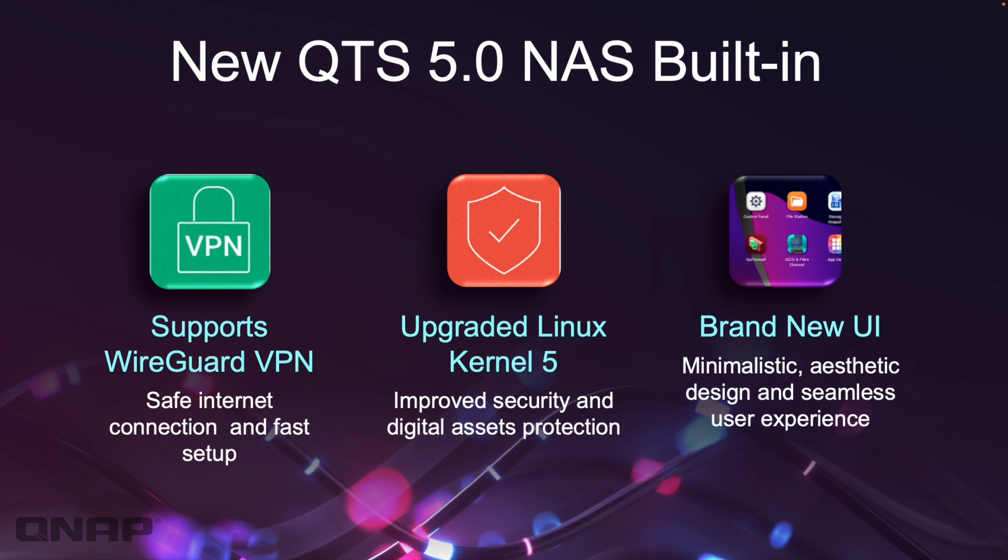Moving into a couple of the features: it's got QTS 5 built in as standard, which supports some of the extra features. It's got a new user interface and it supports the WireGuard VPN with the upgraded kernel, so much better improved security, much more efficient VPNs, and it all comes with the new look.